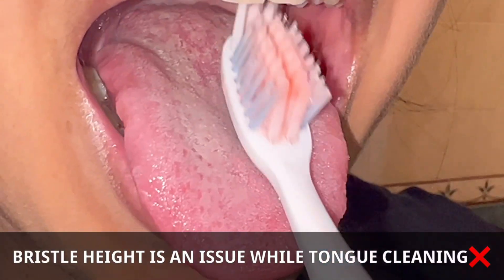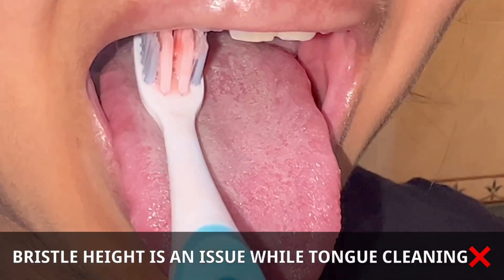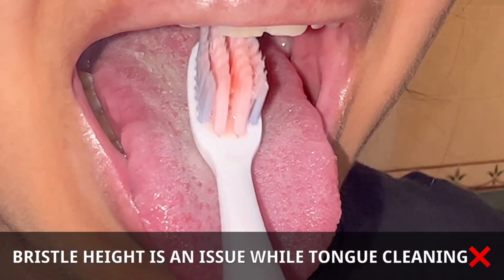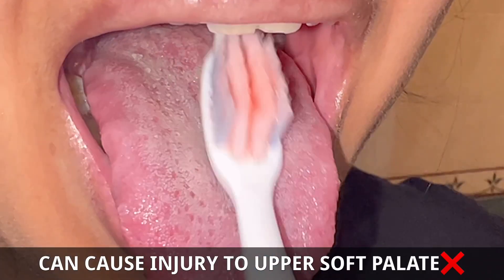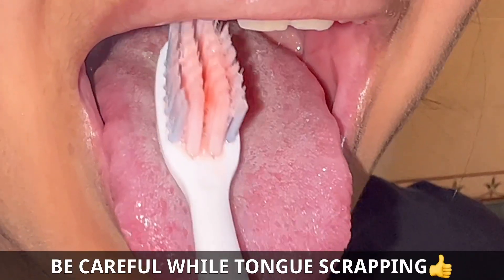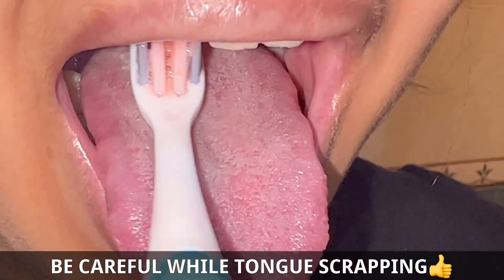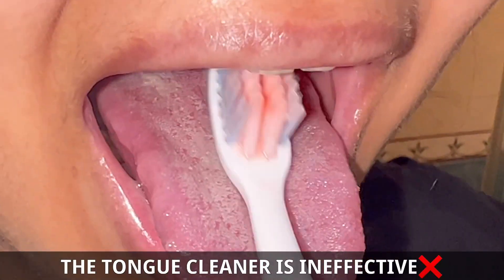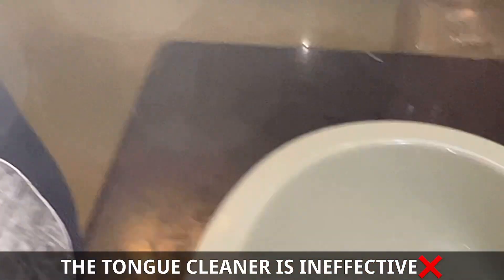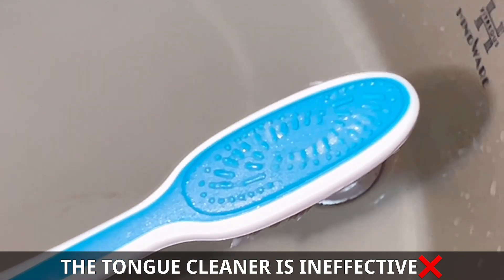Coming to the tongue cleaning, we get a good attached tongue cleaner to the toothbrush. It is clearly seen that these bristles might interfere with the hard palate or the soft palate, so they might create problems. However, these bristles are very thin and soft enough not to create any serious problems. But since the head size is very large, it might still cause issues. You can see there is nothing on the tongue cleaner — that means it is ineffective and cannot be used.